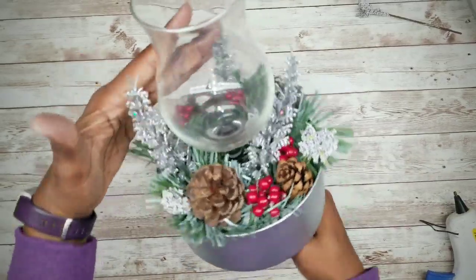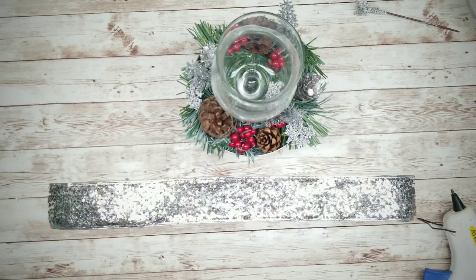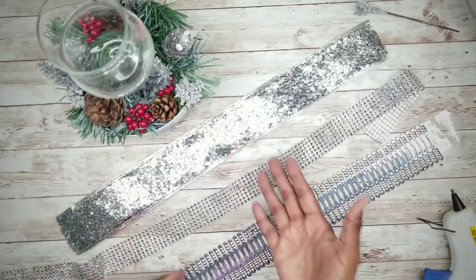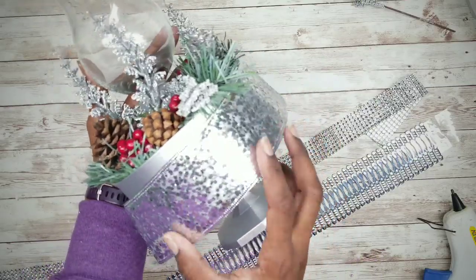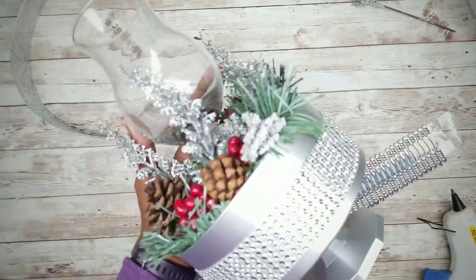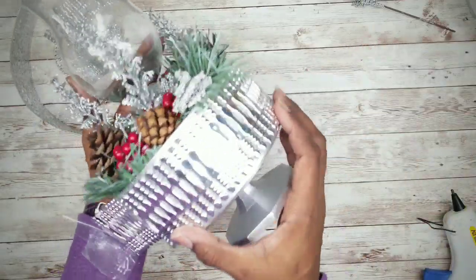And here's my arrangement all put together. Now what I want to do is add trim to the bowl. I wanted to stick with a silver theme so I have this glitter ribbon, some diamond wrap, and some silver picks. Here I'm just trying these out to see what I might like to go with — and yes, I think I'm going to go with the silver picks on this one.